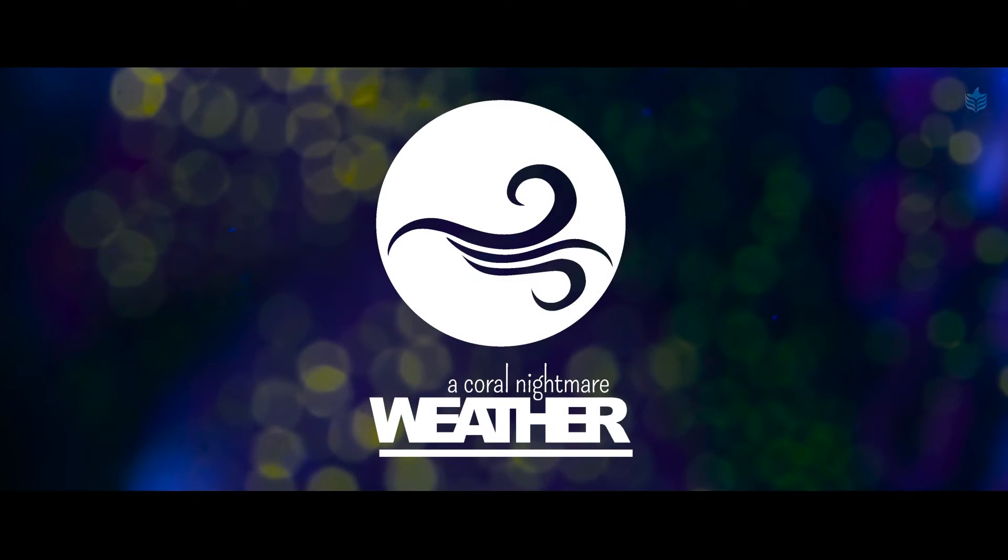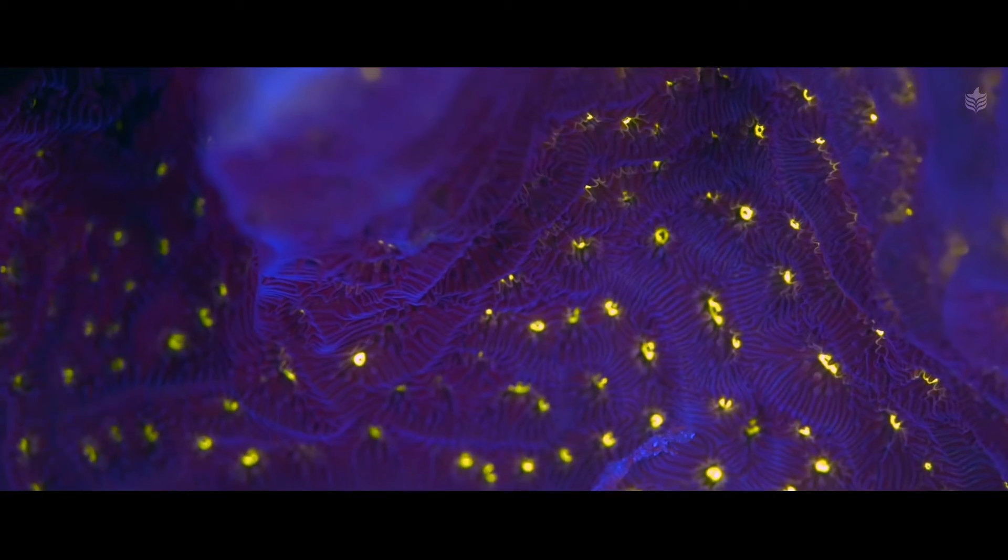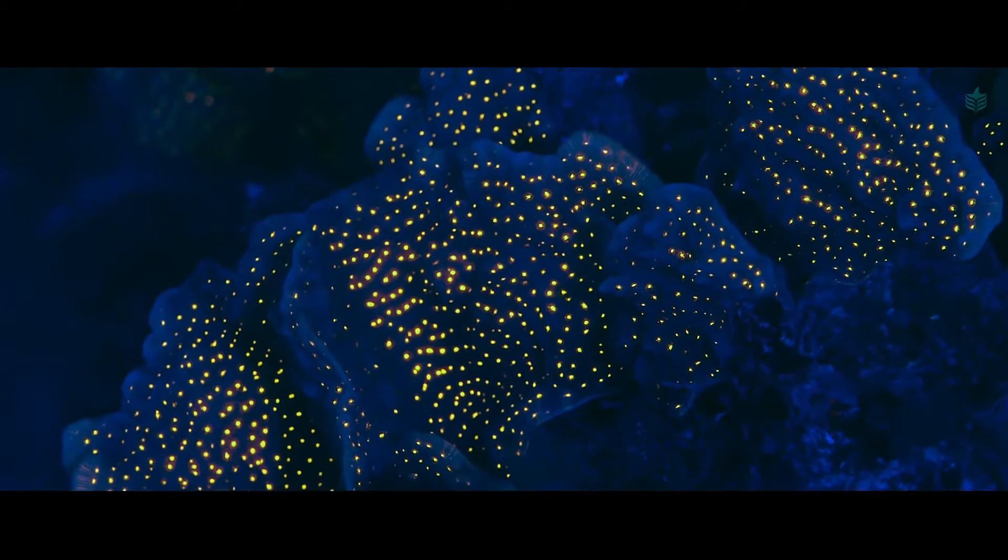In this video we're going to talk about how to film coral fluorescence. We recently made a short film called 'Weather a Coral Nightmare' and in this video we want to give you a short insight into how we filmed it during our night dives.